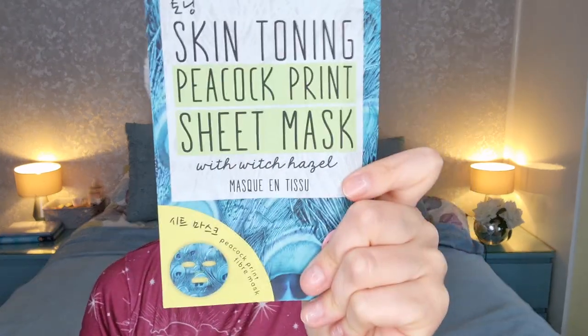It is their SOS skin toning peacock print sheet mask with witch hazel. It's going to look hella funky, which is super cool. I just got out of the shower, I've washed my hair, and my face is nice and clean — so I thought this would be a good one to use today.